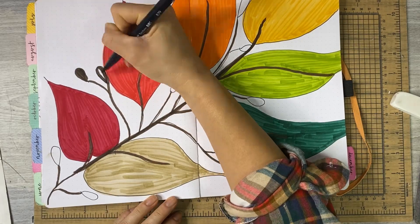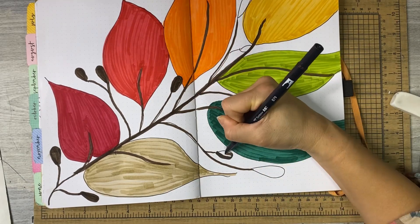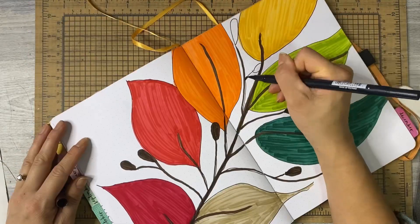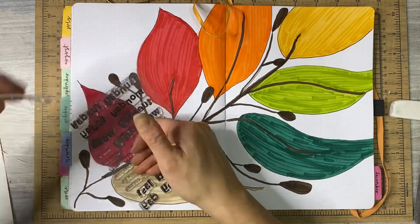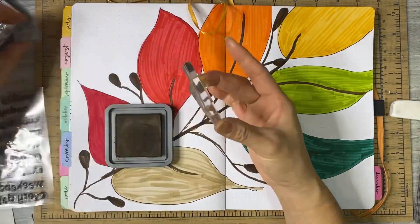So I decided to color in those little buds the same brown, and then I'm going to stamp my days of the week. I kind of realized that Wednesday was going to be way too long of a word to fit in that tiny spot I have up at the top by the orange leaf. So I just decided to take some of the ink off and only stamp W-E-D, and I think that worked out just fine.